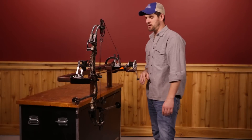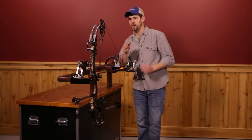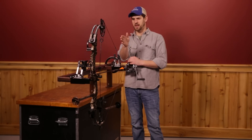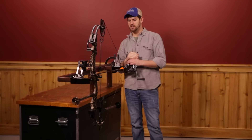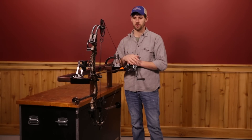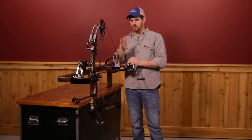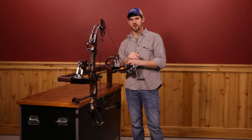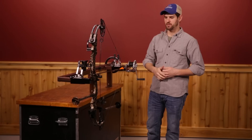So while I'm at full draw here, I'm going to inspect one other thing — I'm going to check for cam lean. I'm going to stand behind and just get an idea of how that string is tracking out of the cam and whether or not the cam might be leaning one way or the other. It's really easy to see at this point when you're at full draw. You can look at cam lean all you want when the bow's at rest, but you don't shoot the bow at rest — you're shooting the bow at full draw. So we want to get an idea of what everything looks like lined up. You'll be able to tell if there's any kind of torque in your riser, any flex, anything like that. In this case, cams all look very good in line.